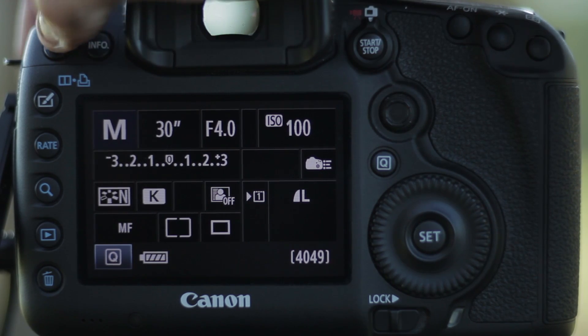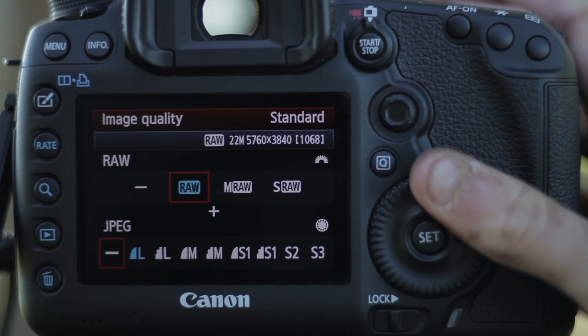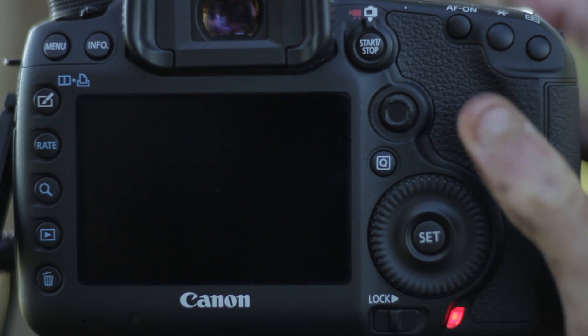Thinking ahead and shooting in RAW is probably one of the best things you can do when shooting a time-lapse. This gives you complete control over your white balance later on when editing. Shooting in RAW also does not compress your image at all like a JPEG does.